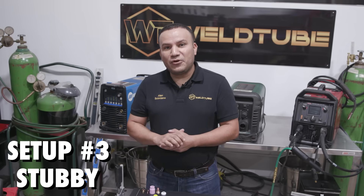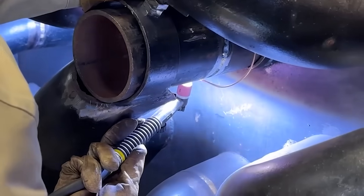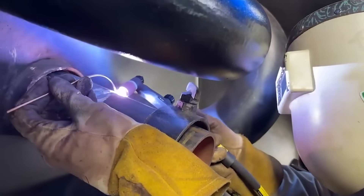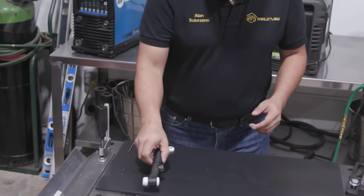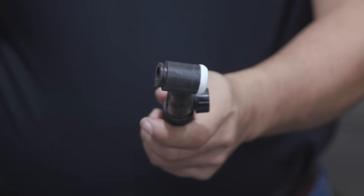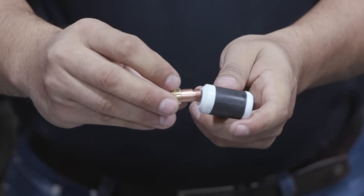So now we're going to setup number three, and this is going to be stubby consumables. This right here is ideal for when you're welding in tight spaces — maybe in the refineries or just anywhere where it's pretty tight. The first thing we're going to do on this one, you have to pop out the insulator. The standard insulator has to go. This takes its own insulator — put it on there.